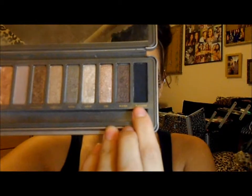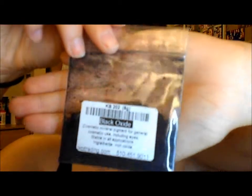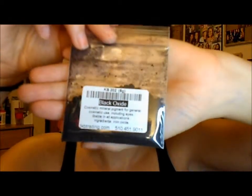I'm going to start off with my Naked 2 palette and I'm going to be using the blackest of the black color in this palette, which is called Blackout. I'm also going to be using a pigment called Black Oxide and a really fluffy blending brush. I'm basically going to be taking this black and blending it out into the crease, then blending it up and putting it all over my lid as well.